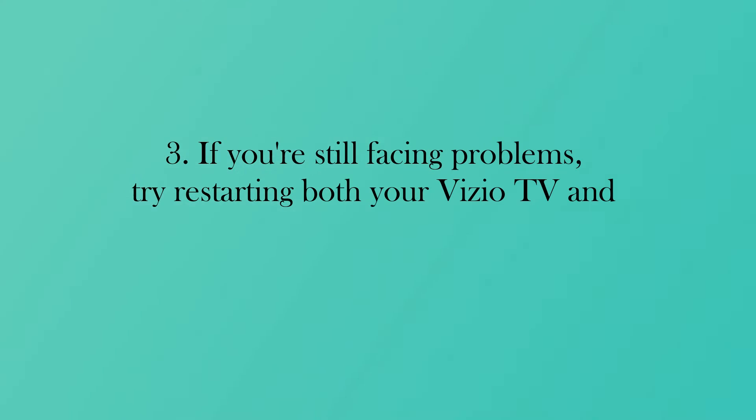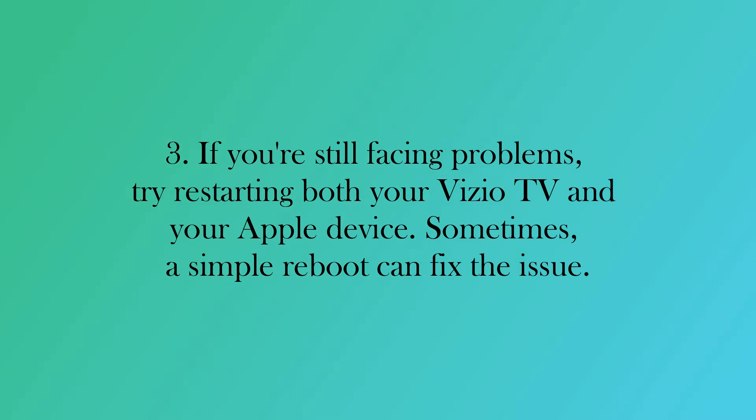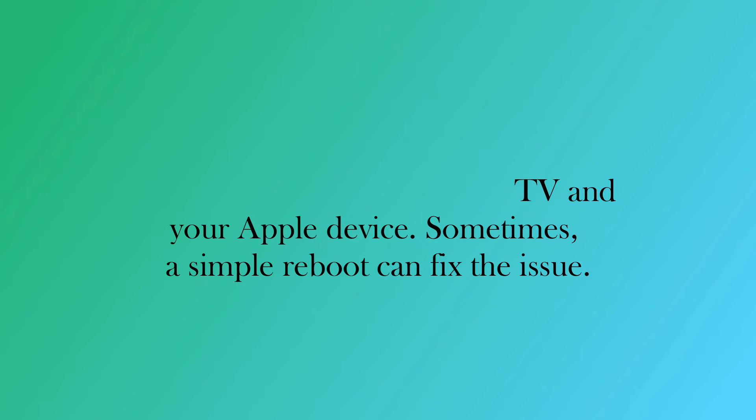If you're still facing problems, try restarting both your Vizio TV and your Apple device. Sometimes a simple reboot can fix the issue.